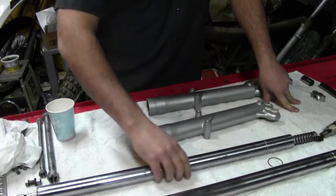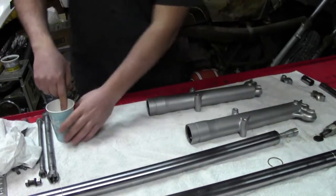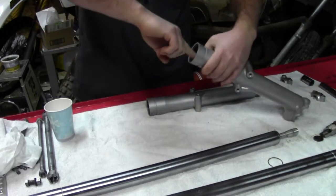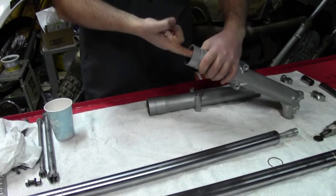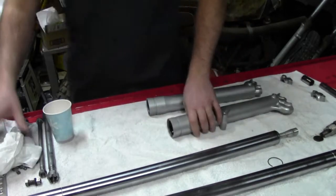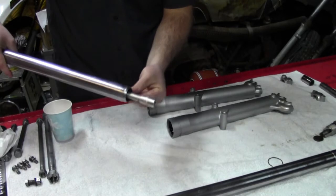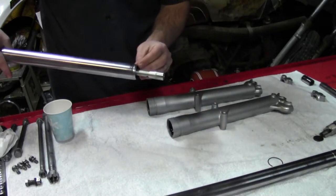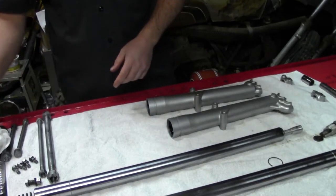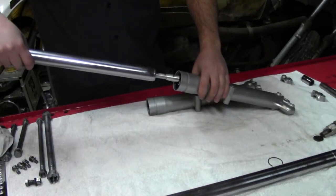Now we're ready to install the fork legs into the sliders. What I like to do first is take a little bit of fork oil and just coat the lip of the seal. This aids in letting the upper fork tube slip past the seal more easily and prevents it from tearing. Even though the end is tapered, it can still catch and be a little sharp. Suspension shops have protectors called seal bullets — if you're doing a lot of them, you might want to invest in those to prevent damaging new seals.